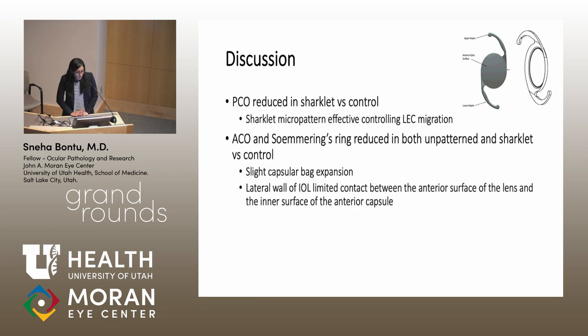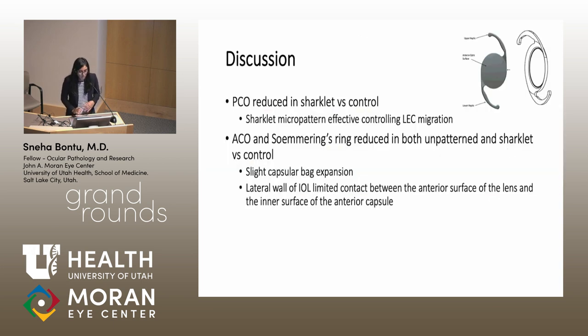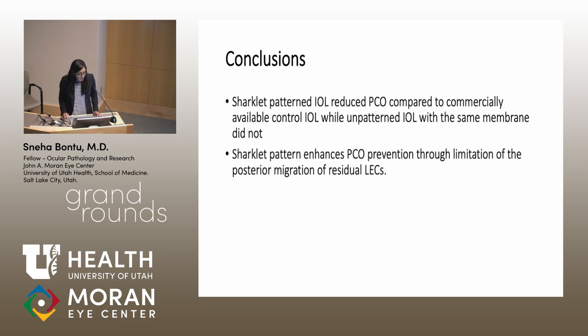In conclusion, this study showed that PCO was reduced in the sharklet-patterned group versus the control group, and we believe the sharklet micropattern was effective in controlling lens epithelial cell migration. ACO and Soemmering's ring were also reduced in both the unpatterned and sharklet groups versus the control group, likely due to slight capsular bag expansion — the lateral wall of the IOL was higher than standard height, limiting contact between the anterior lens surface and the inner surface of the anterior capsule. The sharklet-patterned IOL reduced PCO compared to the commercially available control IOL, while the unpatterned IOL with the same membrane did not, because the sharklet pattern enhanced PCO prevention through controlling posterior migration of residual lens epithelial cells.